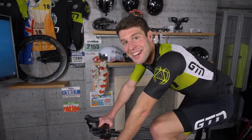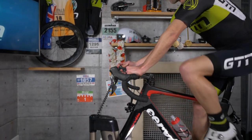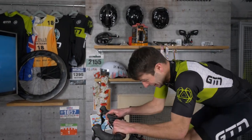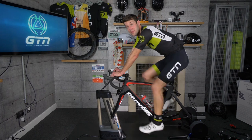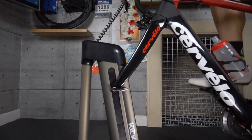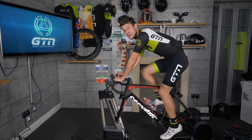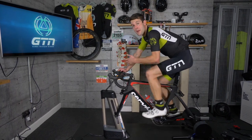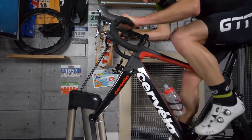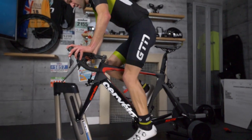Something even cooler is the Wahoo Kickr Climb. We've been talking about indoor riding feeling realistic, but how about your bike actually moving with a simulated terrain? The forks lock into the Kickr Climb so the bike literally tilts upwards or downwards with ascents or descents — ranging from ascents of 20% all the way down to descents of 10%. If you're riding on Zwift, it moves in parallel with what you see on screen. It's been designed jointly with the Wahoo Smart Trainers to also adjust the resistance, so there's no cheating yourself.